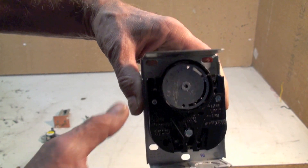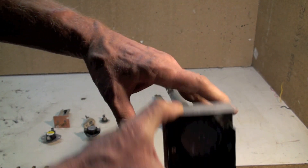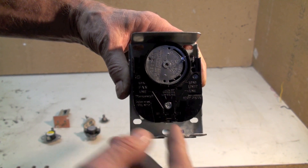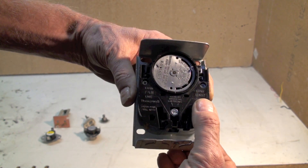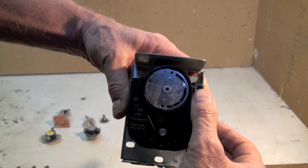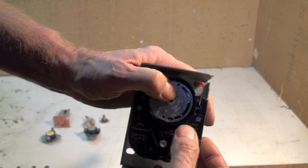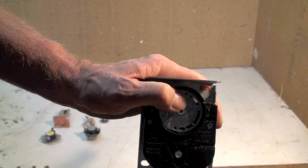That's the fan switch. When the temperature inside the furnace gets up, as is sensed here, then it will turn on the fan. If the temperature gets too high, then we have a limit switch right here — see where that says 'limit'? The control is put through here and that will shut off the main burner. This is your limit pin; it won't go past 200. That's as high as it will go.